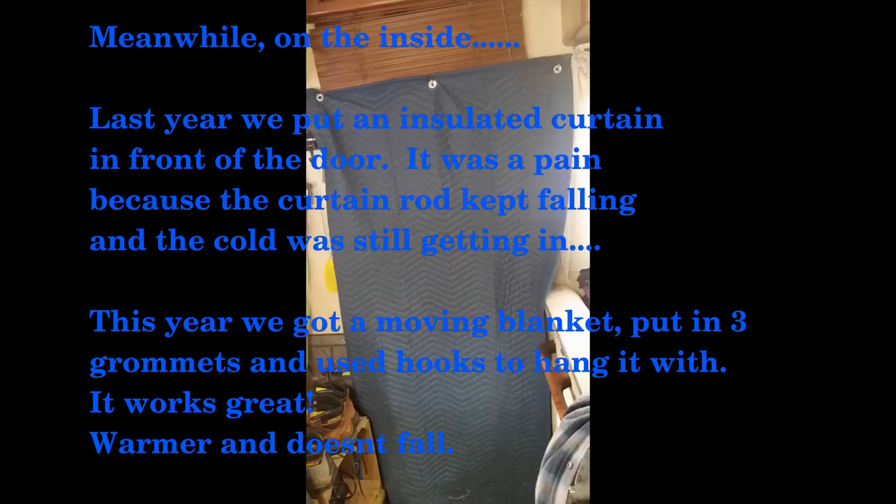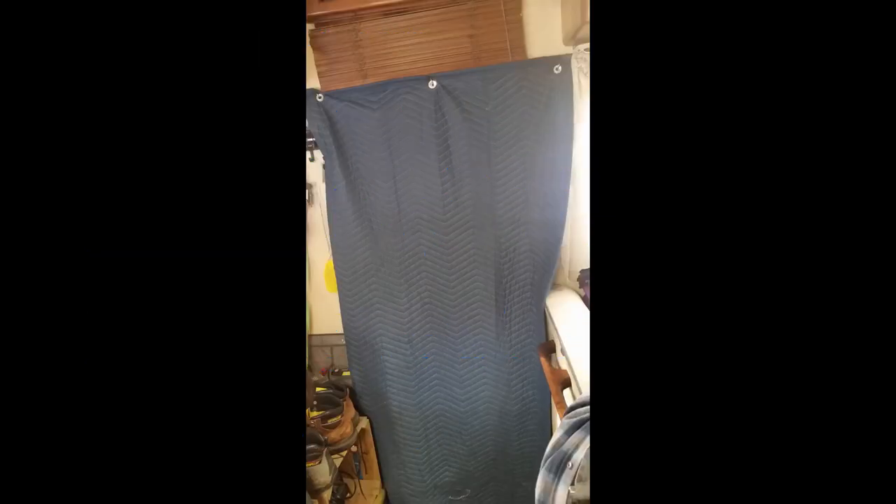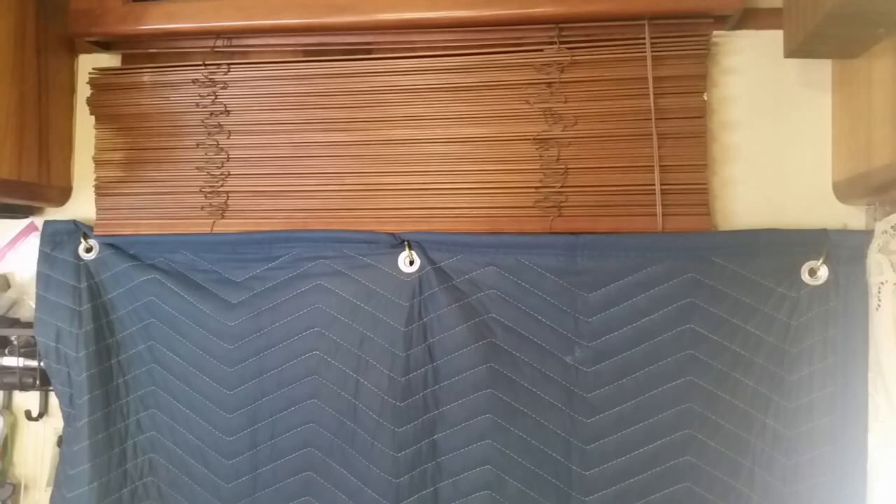On the inside of the RV we didn't do a whole lot to insulate. We did use a moving blanket this year instead of an insulated curtain — we just put three grommets in it and hung it up right over the door, and it works wonderfully.